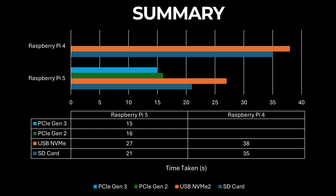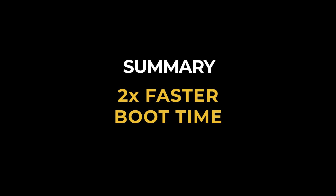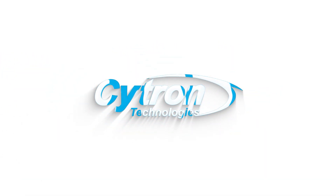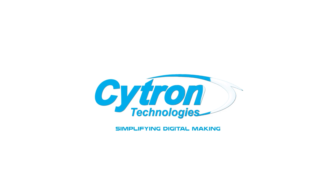In terms of price-to-performance, the Raspberry Pi 5 offers excellent value, especially for tasks requiring quick startup and data access. It's a worthwhile investment for those seeking the fastest boot times and enhanced system performance. Thanks for joining us in this boot time showdown between the Raspberry Pi 4 and Raspberry Pi 5. Be sure to like, subscribe, and hit the bell icon for more exciting Raspberry Pi content. See you next time.